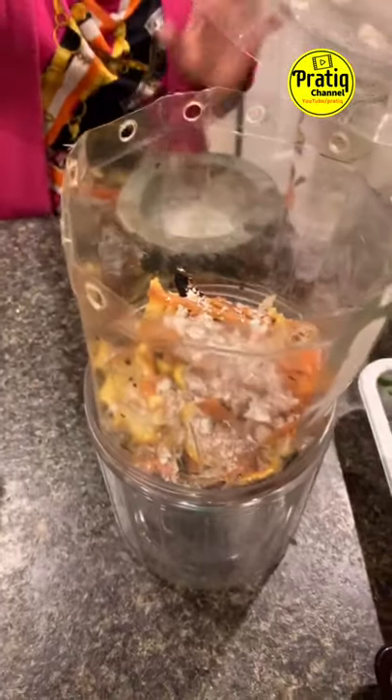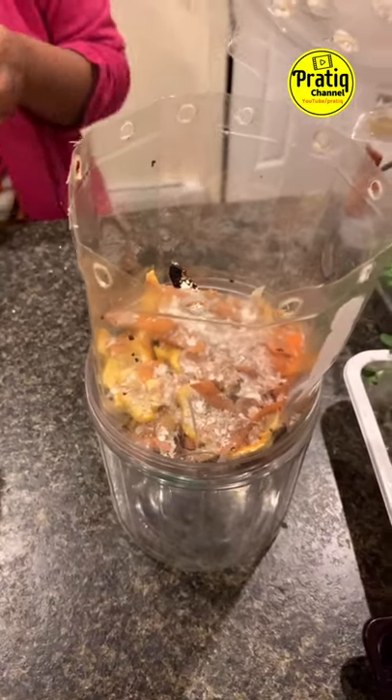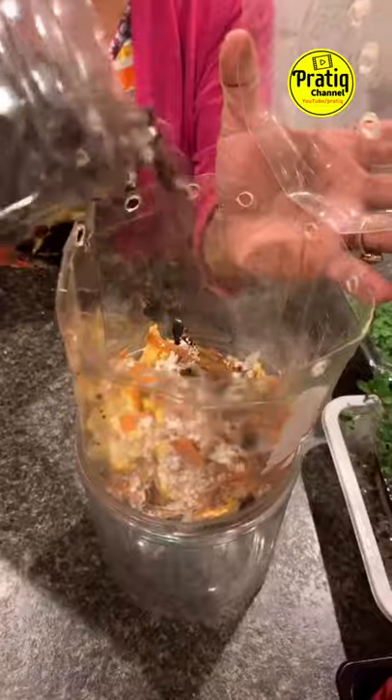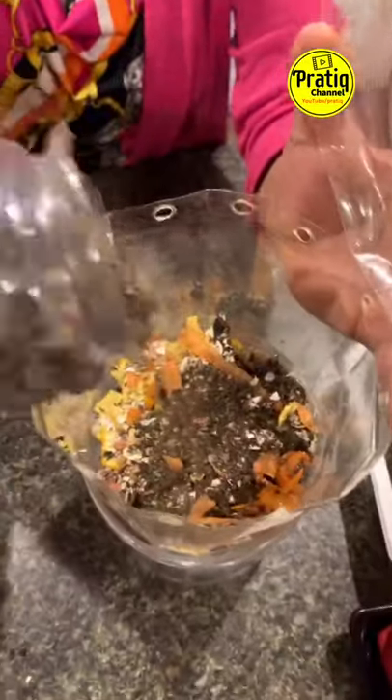I did not throw out — I never had a bag of coffee. I had a baby, but I had to put my bag in it, so I'm going to throw out our bag.